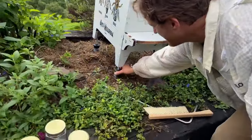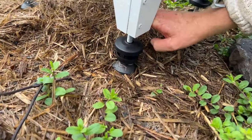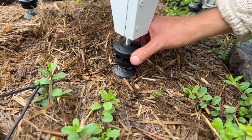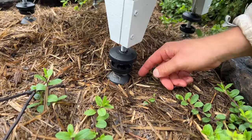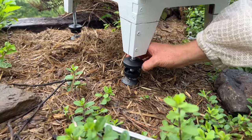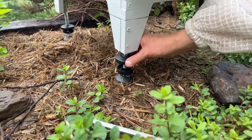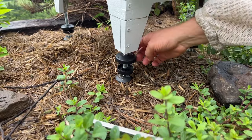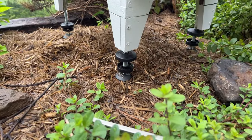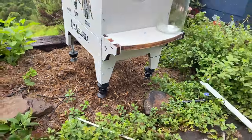We have our ant guards down here, which fit the Flow Hive 2 and Flow Hive 2 Plus. What you'll need to do is wind the cover up and the base down like that. What we're trying to do is create a barrier which they find hard to walk up, and we can do that by putting some petroleum jelly — Vaseline — or we can use vegetable oil in there.